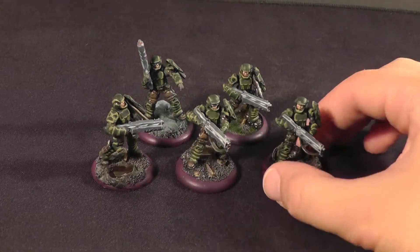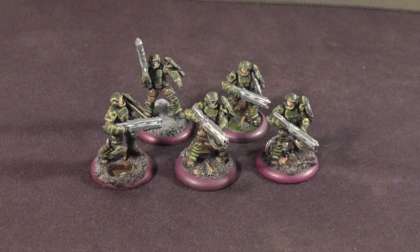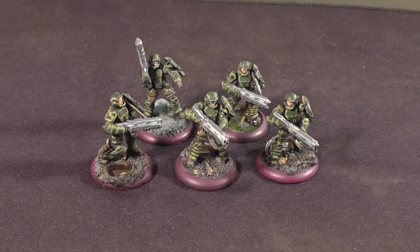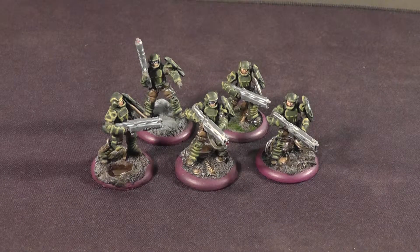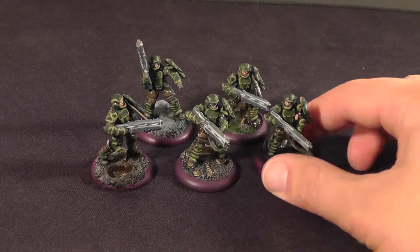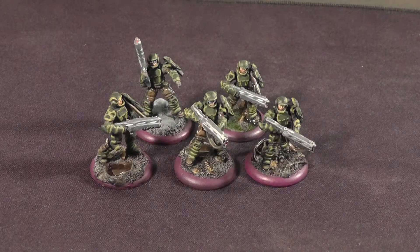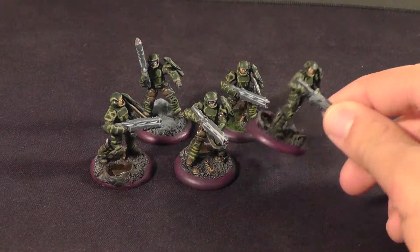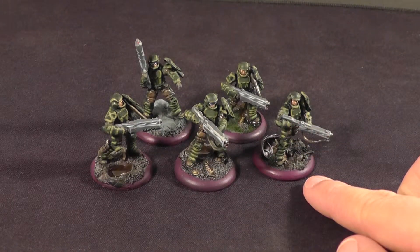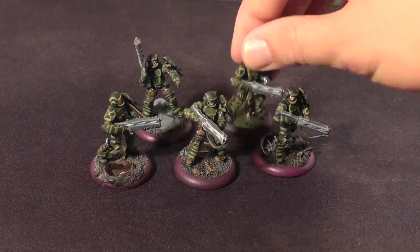For these infantry I wanted to go for a Stormtrooper or a Starship Trooper kind of vibe, but then they just kind of turned into Imperial Guard Cadians from Warhammer 40K, so I just went with that. The bases are all from Secret Weapon Miniatures — these are the Urban Streets and Trench Works, and I'm not sure about this one. I think that's Swamp.